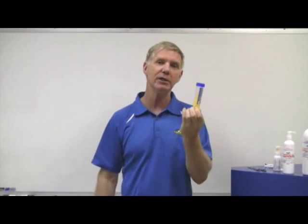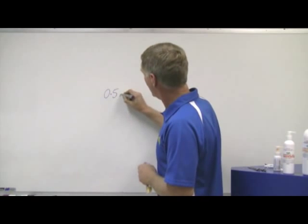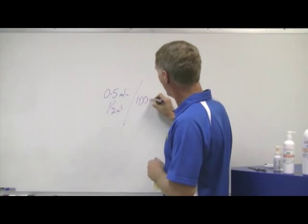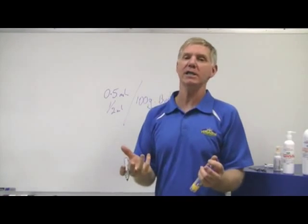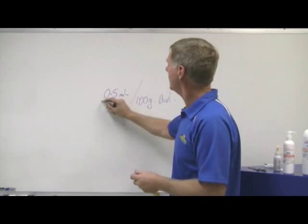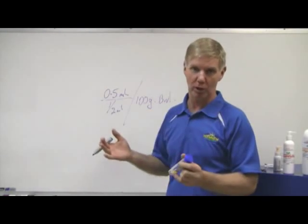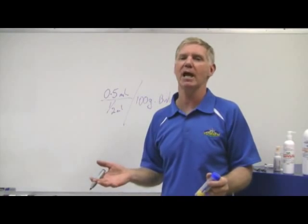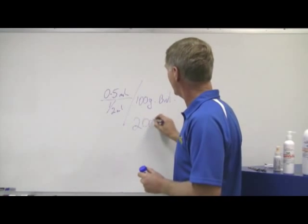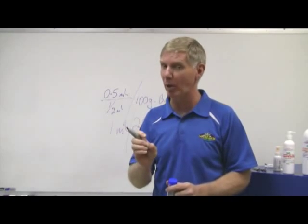You can now walk out into your aviary and start your worming program using that as your container. We've diluted this down 10 times, so the dose rate now becomes 0.5 ml, or half a ml, per 100 grams body weight. Cockatiels are going to be somewhere between 85 and 120 grams, so half a ml is near enough. If you're doing a crimson rosella, which might come in at 180 grams, it's close enough to 200 grams — give that bird 1 ml. You don't have to be that accurate; you need to be somewhere near it, but don't sweat about it too much.